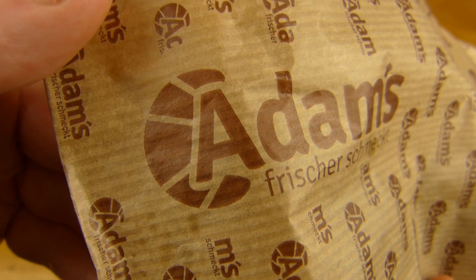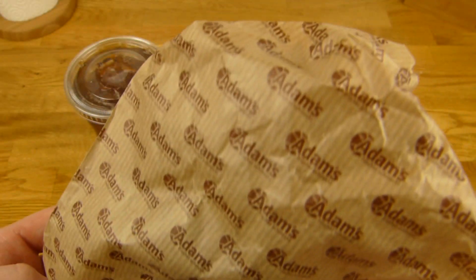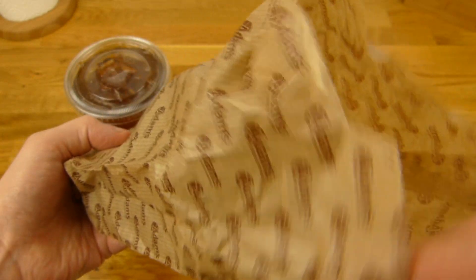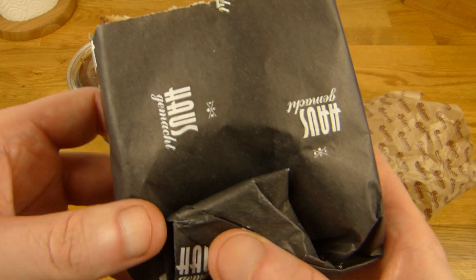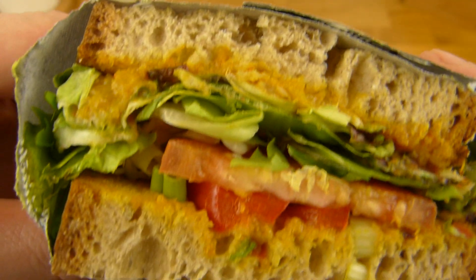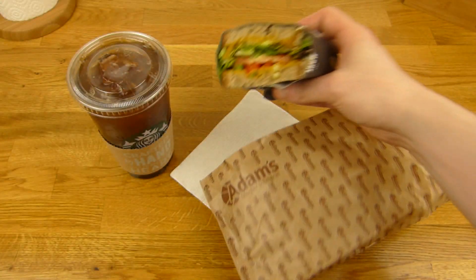Is that actually a croissant here? Looks like it. Let's take a look. Here is the Klappstulle, as you can see. And yeah, it's the curry version. And it's also vegan — that's interesting.